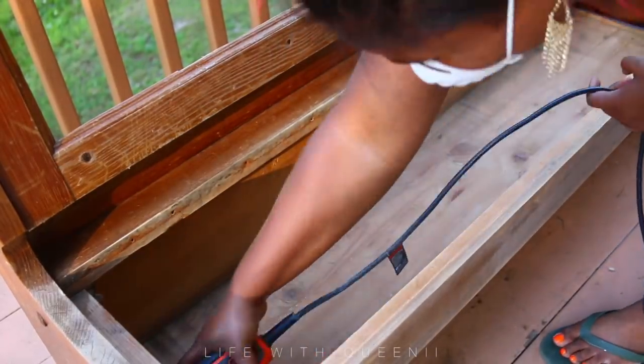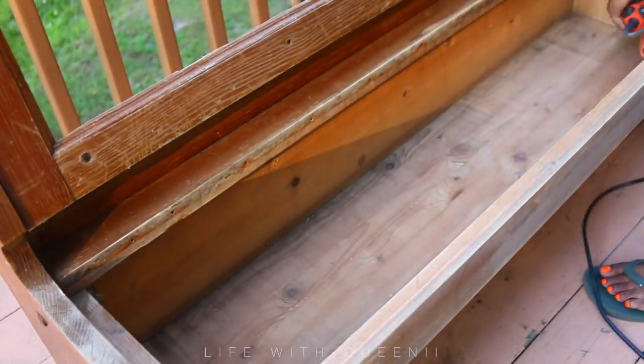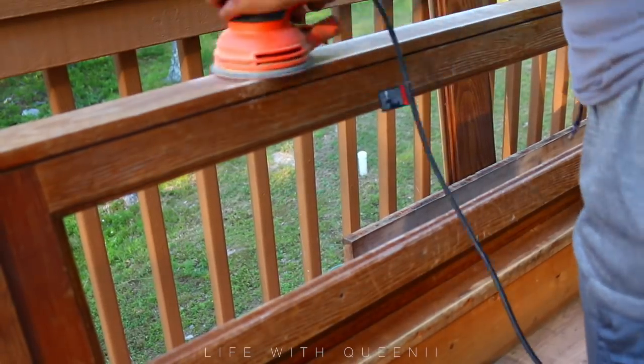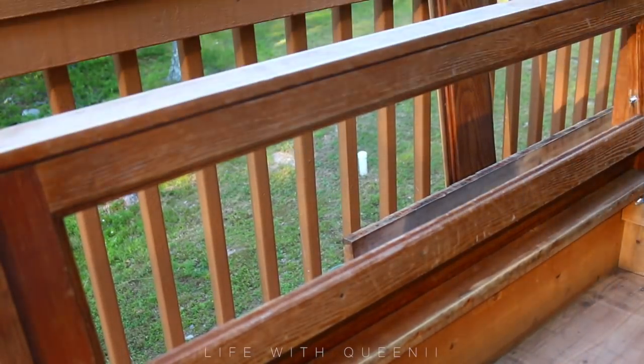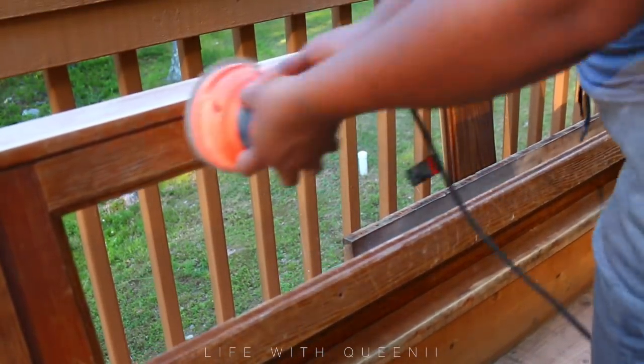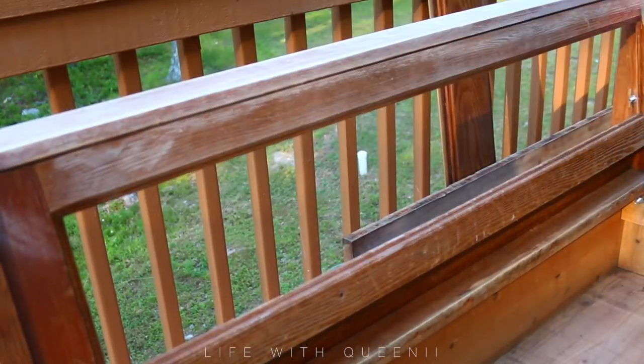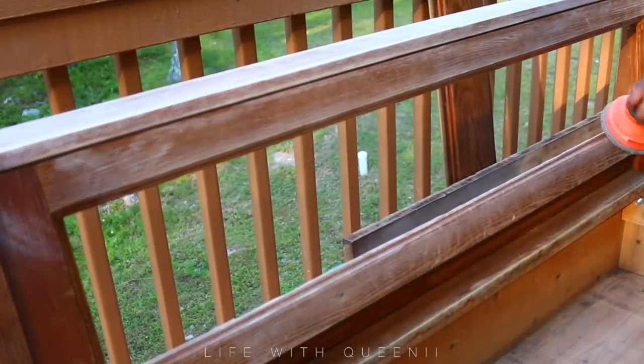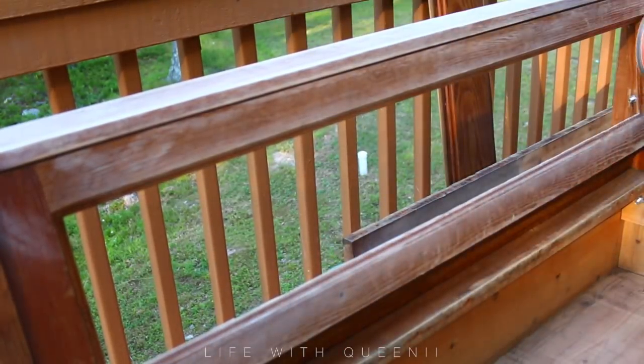Once I finish reattaching and securing the back of the bench, I'm going to go in with my sander and sand the inside of the bench to get a good layer of old varnish and old dirt off. I pretty much want a nice clean canvas to work with when I start painting. Just a slight light layer - enough to make it nice and smooth and even things out.